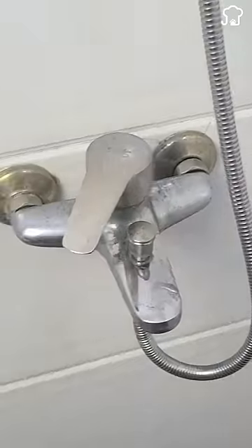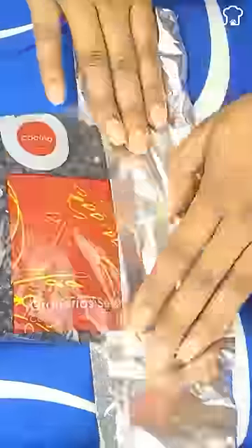Simply take a sheet of aluminum foil, rub it on the faucet, and it will leave them looking as good as new. Five: you can quickly seal open bags by ironing over the bag next to the foil.